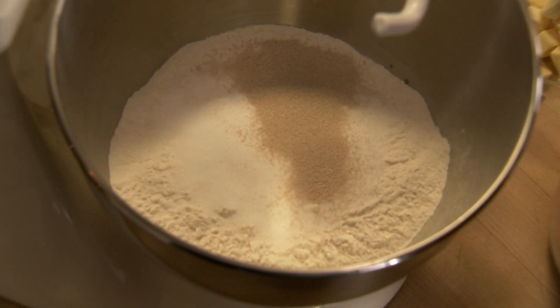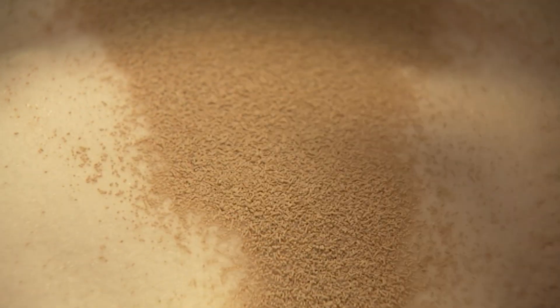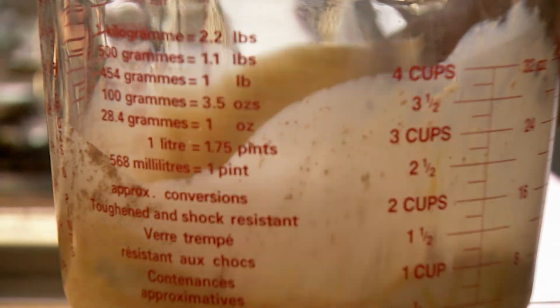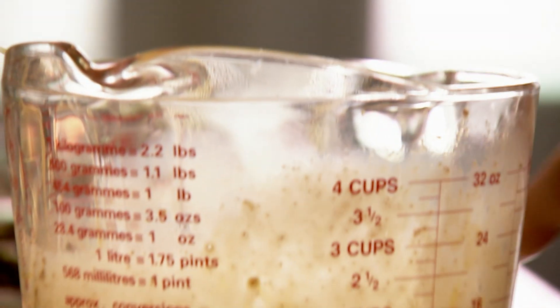I have in this mixer about 400 grams of strong white bread flour, 50 grams of caster sugar, and half a packet of Easy Blend Yeast. And in here I have 125ml of warm milk, two eggs, the zest of about half a lemon, a bit of good vanilla extract, and some ground cinnamon.